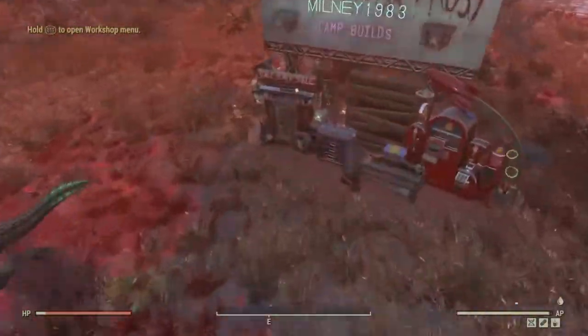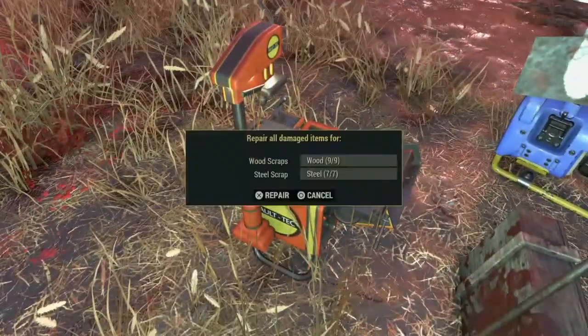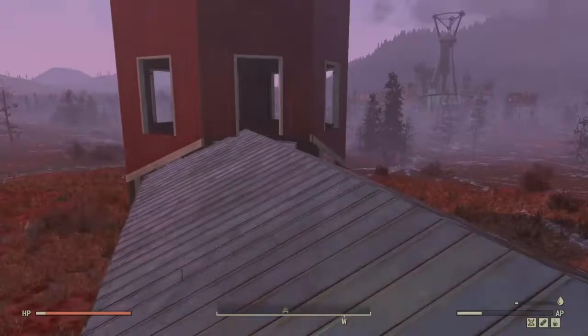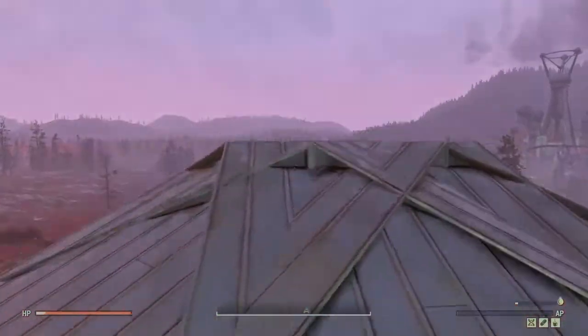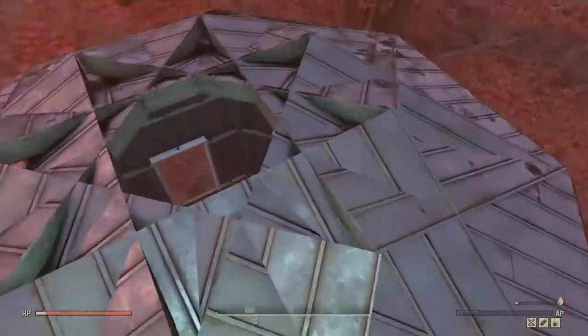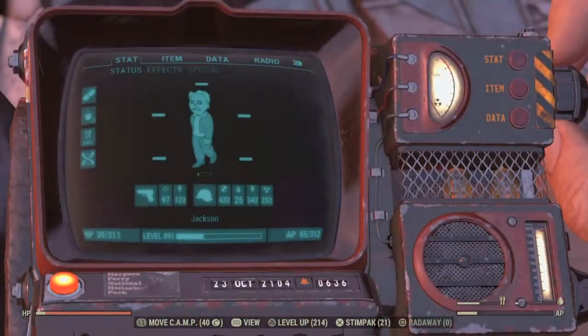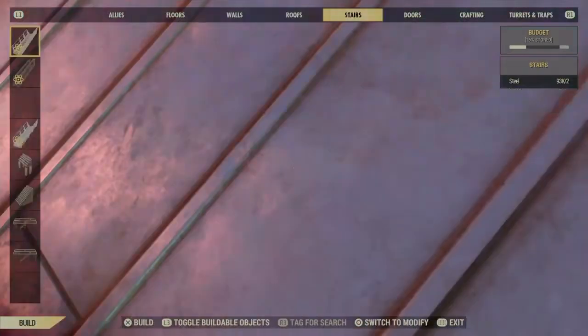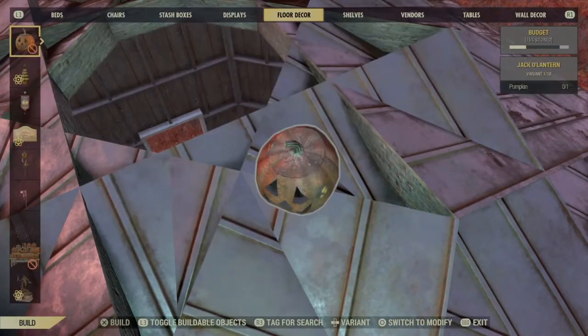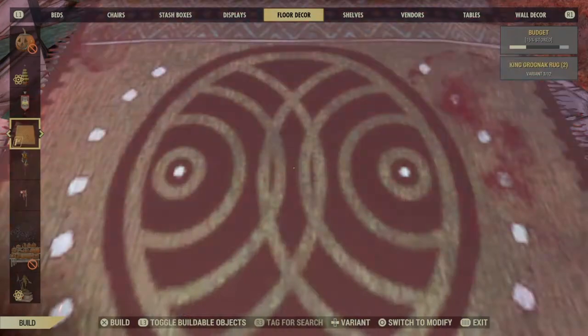Now all that's done, quickly go to repair. You should hopefully be left with this. I'm going to use a rug just to cover up that top hole.